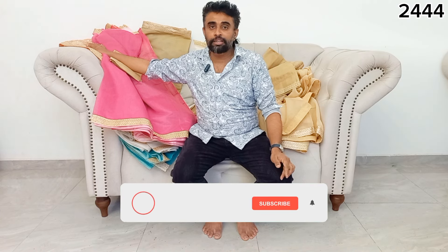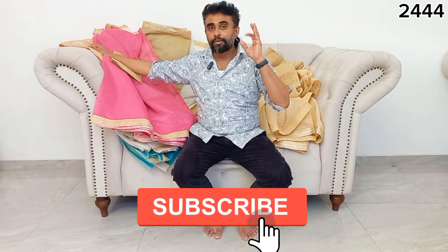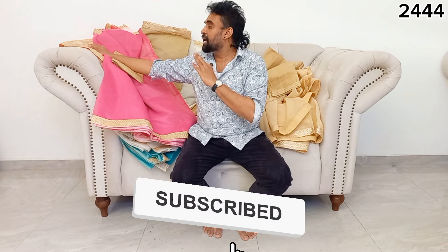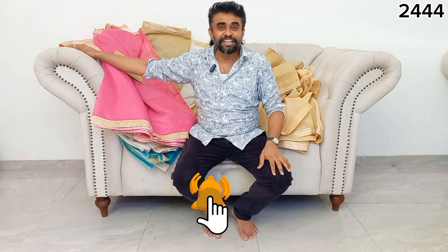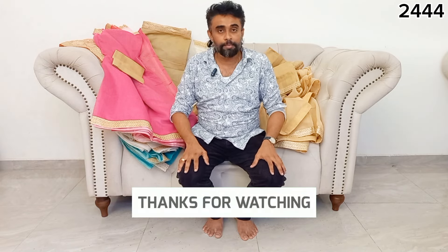This is the first time of the video — it's a very important video, but it's still a great time. I'm going to make this video a little more. See you next time.